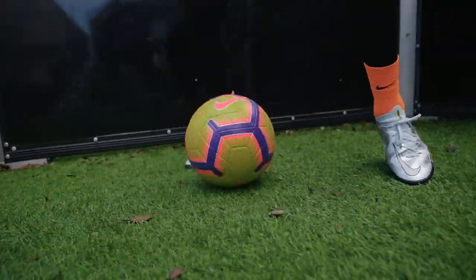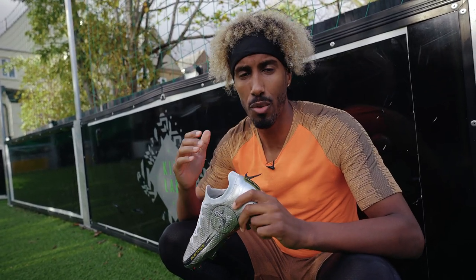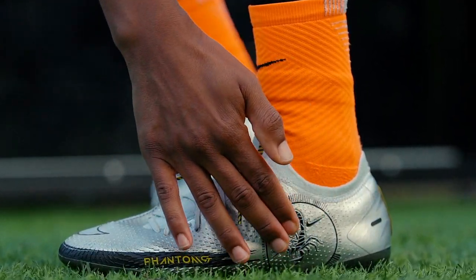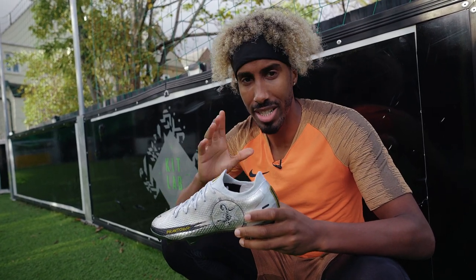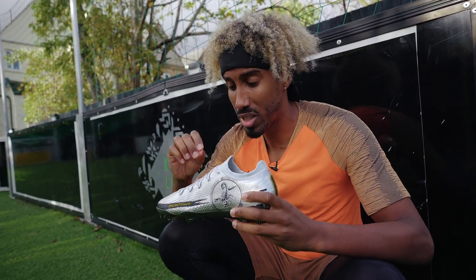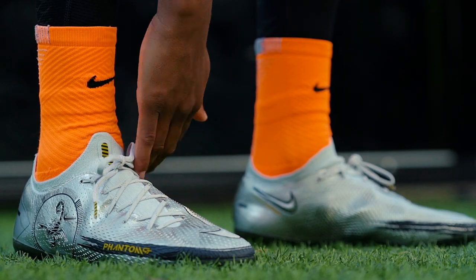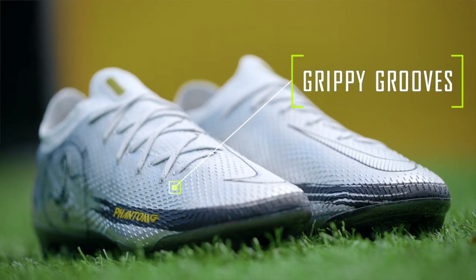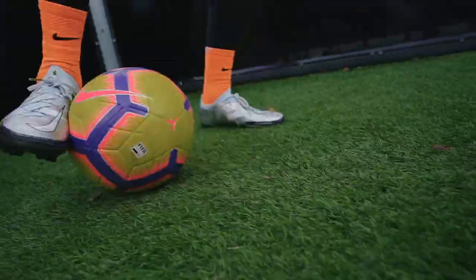We've talked about the origin, now it's time to talk about the boot itself. The Phantom GT lends itself to a flyknit upper as usual — this is Nike's go-to right now and it's not going to change for a while. However, what has changed significantly is the GT section — Generative Texture. Nike spent two years emphasizing and testing which parts of the foot require more grip and texture for better control. On the lateral side, you've got higher grooves which enable a better touch on the outside of the foot when dribbling.